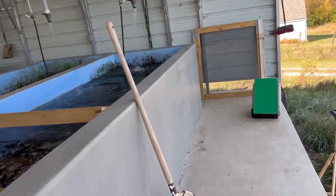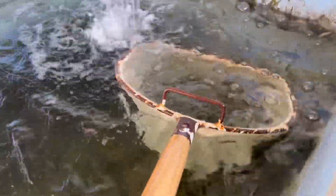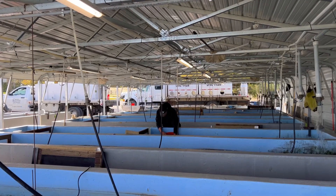Everybody's favorite fish — the smallmouth bass and the walleyes. Smallmouths hanging out here; there's a whole pile of them in there, they're just hard to see. And then the walleyes — I think these are just the five inch walleyes over here, and we got some bigger ones over on the other side. Signing off, gotta get back to work.